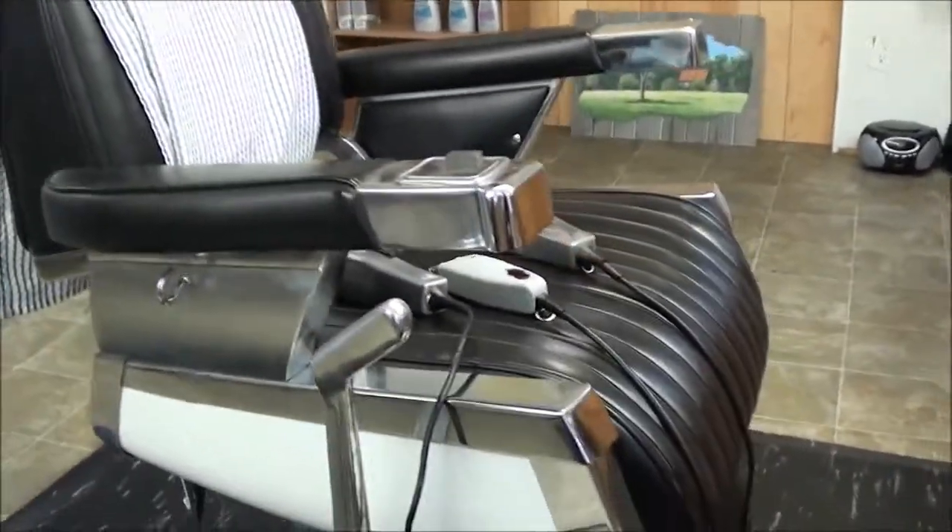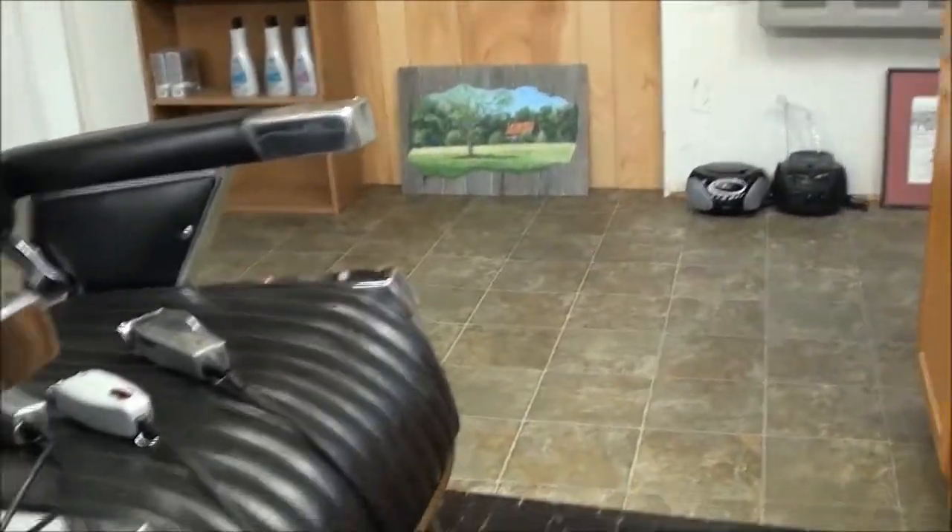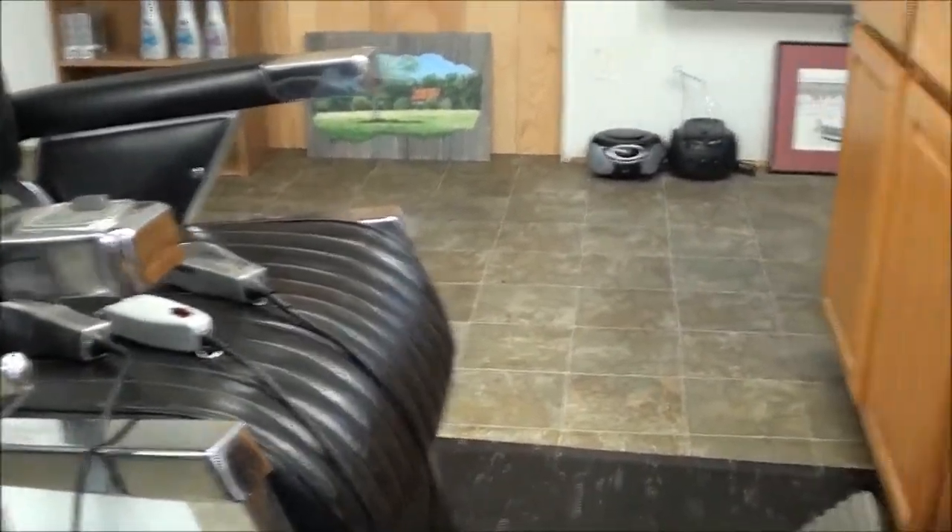This is Michael Cassidy. Thanks for coming to our channel. I want to show you a few things you may need to be successful in the barber business or hair styling beautician business.